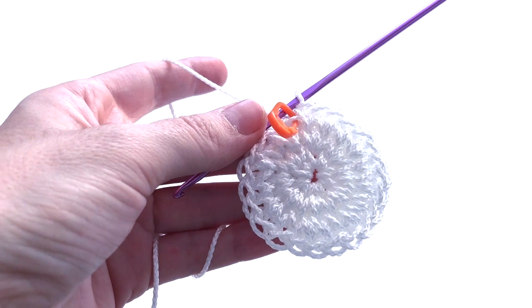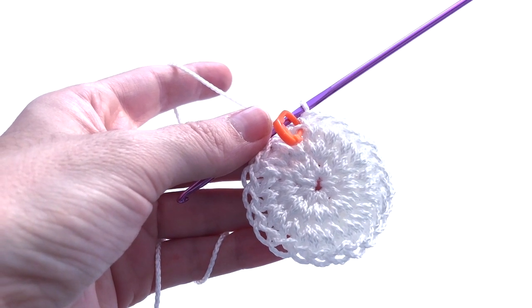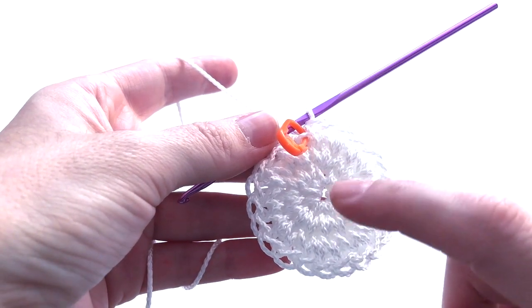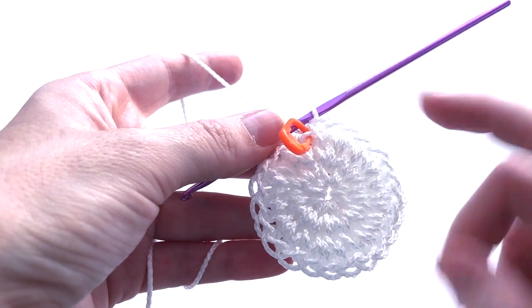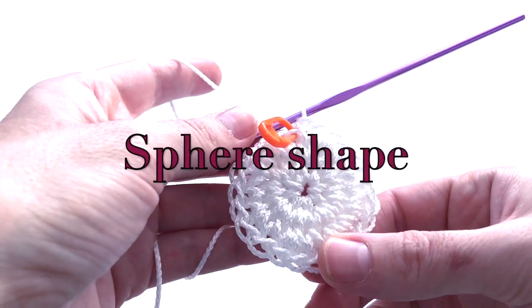The pattern for round number four is very simple — I am not going to do any increase. I will do one single crochet on each stitch all around. At the end of round number four I will still have 24 stitches. This is to give the round shape to the back.